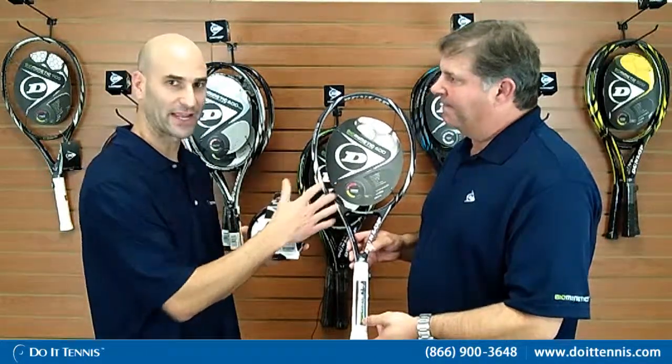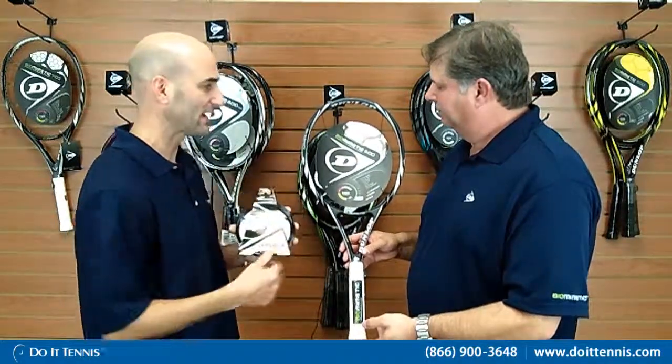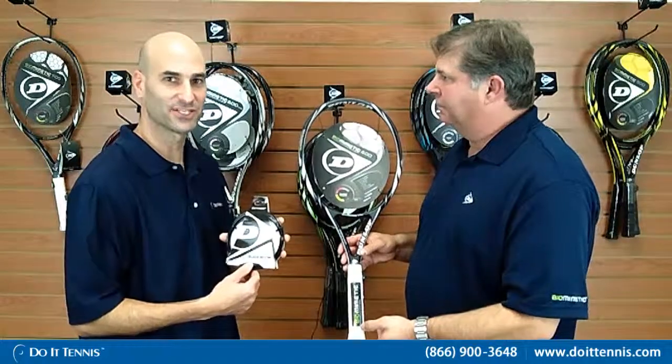You also have the Dunlop Black Widow. The Black Widow is a polyester string from Dunlop. It's unique because it's a seven-sided string, so it really bites the ball well. If you're a polyester user right now, I highly recommend giving this a try in the Biomimetic. It also comes in three gauges — 16, 17, and 18 — which really bites the ball. If you're looking for a powerful racket but want a string that keeps the ball in with extra topspin, this is definitely a good combination. This racket is the Dunlop Biomimetic 600 tennis racket.